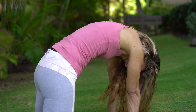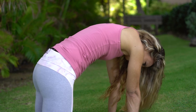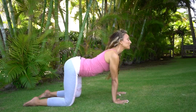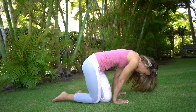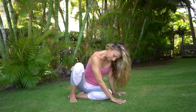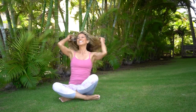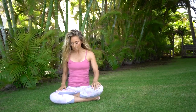Straight arms again, and come back to neutral spine. In my neutral spine, bring my knees forward, come back around, come to a seated position. Let's take some nice twists.